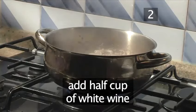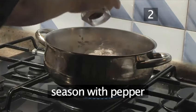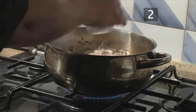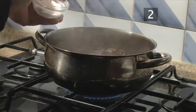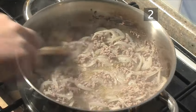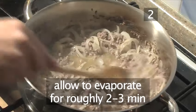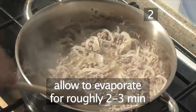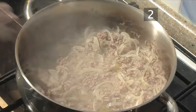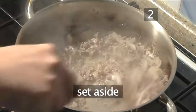Then add half a cup of white wine, season with pepper and salt, stir well, and leave to evaporate for roughly two to three minutes. Give it a final stir before setting aside.